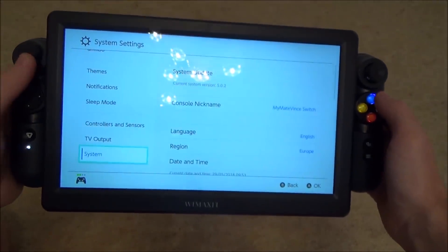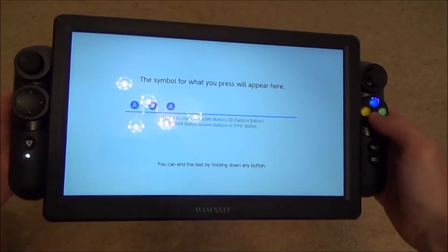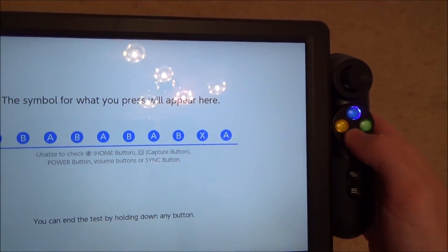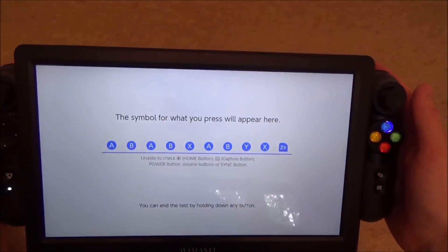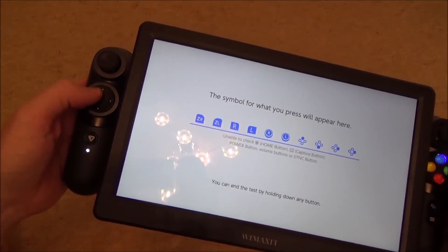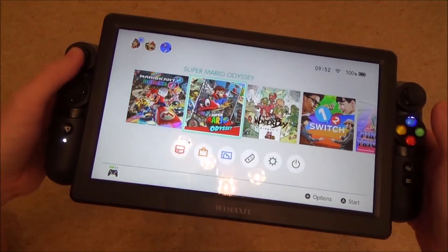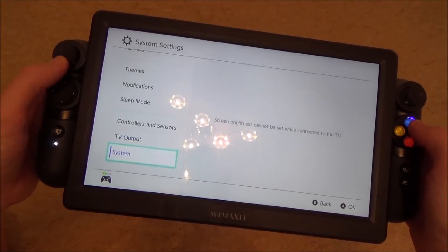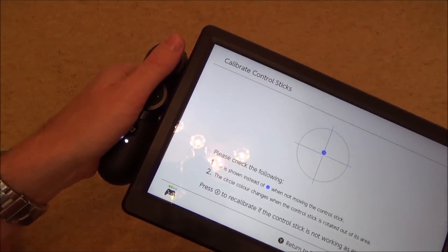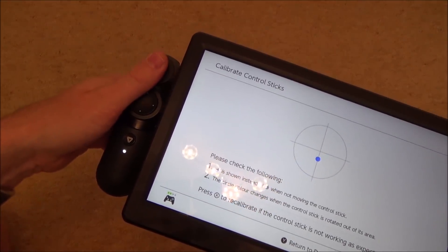Let me go to system settings just to show you that everything is working as analog sticks and the correct buttons. Watch the lag as well — it feels instant. You can see there: A, B, Y and X. And then we've got ZR, ZL, R, L, click in, click in. Then I've got the D-pad over here, minus and plus, and then this takes us home. The analog sticks feel perfect — if we do small amounts you can see it's just moving small amounts, and it feels responsive like you would expect.